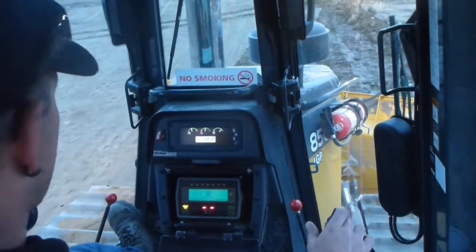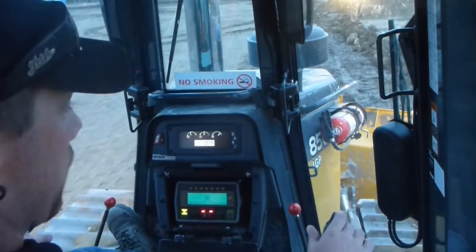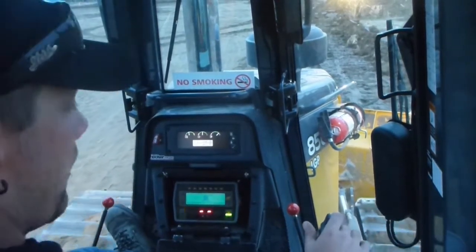The pad that I'm doing is crowned in the centre, which is behind me, and this way it drains out at one percent. So I've got all that set up with the laser.